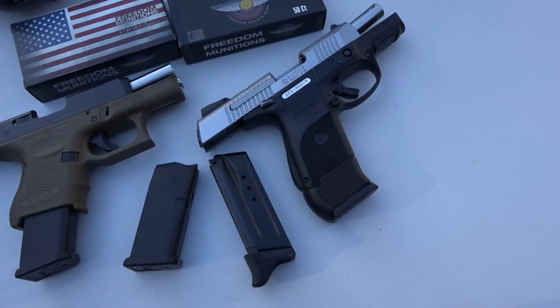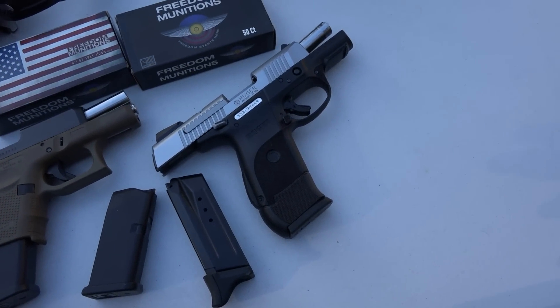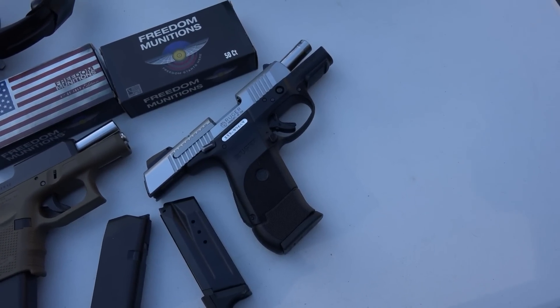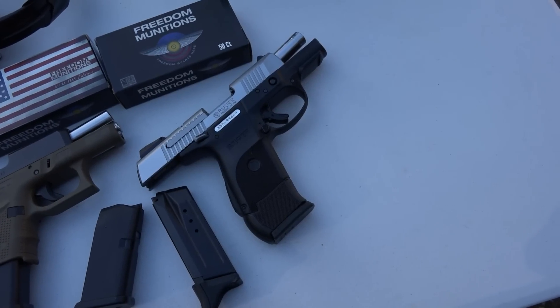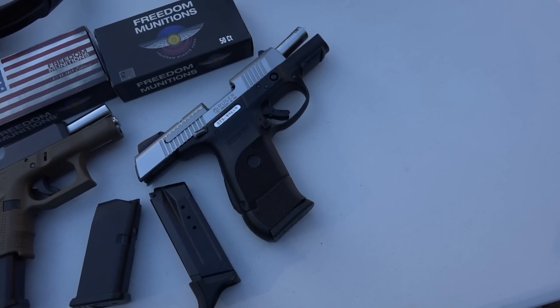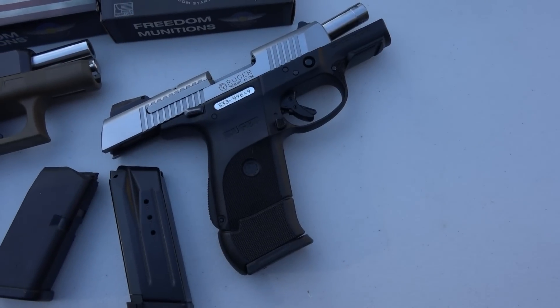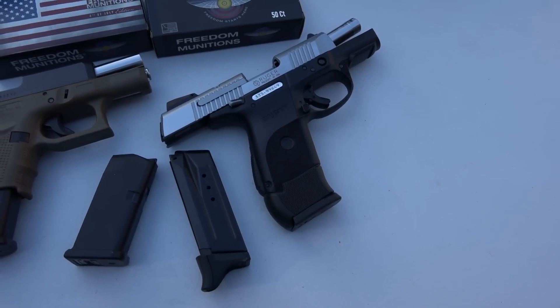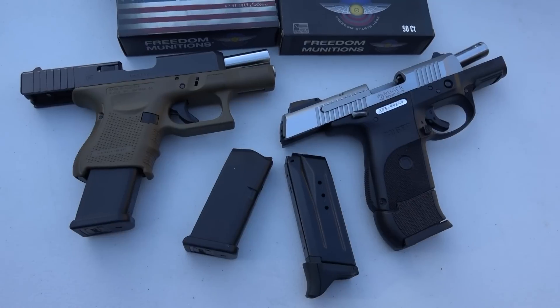There have been a lot of people that have put a lot of rounds through the Ruger SR9s — 10,000 plus rounds. I know for a fact one of the other YouTubers out there, The Daily Shooter — I'll leave a link to his channel in the description box below — he's put 10,000 plus rounds through his Ruger SR9 and it's running fine with no issues.